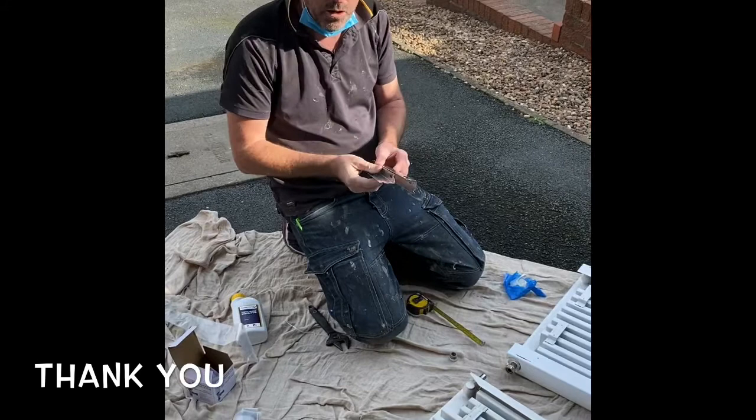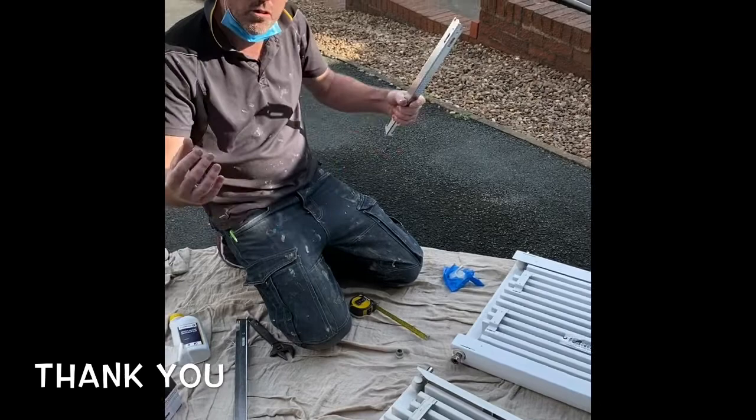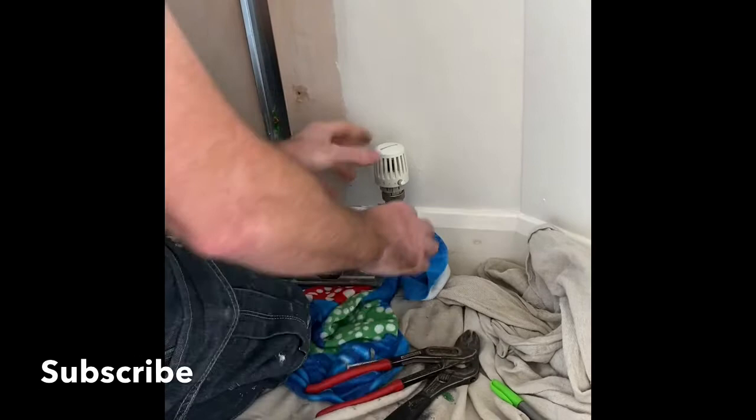So before I take the bracket off the wall, I mark the bracket where it is now, and then I move it down 20mm. Then I put this in place, then that rad — bang, straight on, straight on valves, no problem.